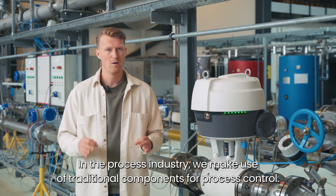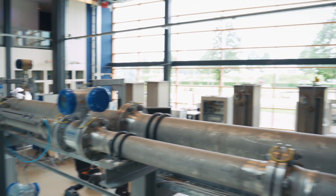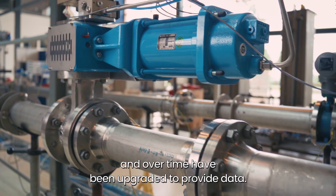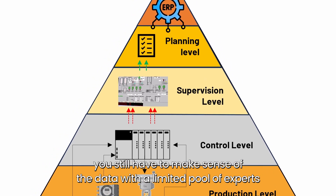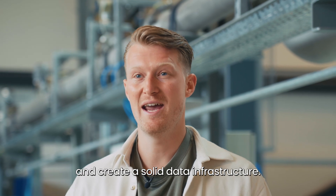In the process industry, we make use of traditional components for process control. These components are developed to be accurate and reliable, and over time have been upgraded to provide data. The challenge is that you still have to make sense of that data with a limited pool of experts and create a solid data infrastructure.